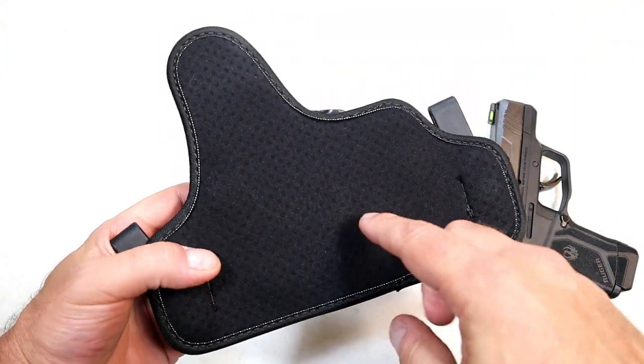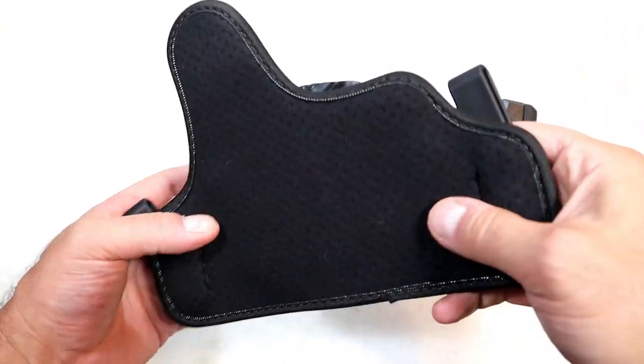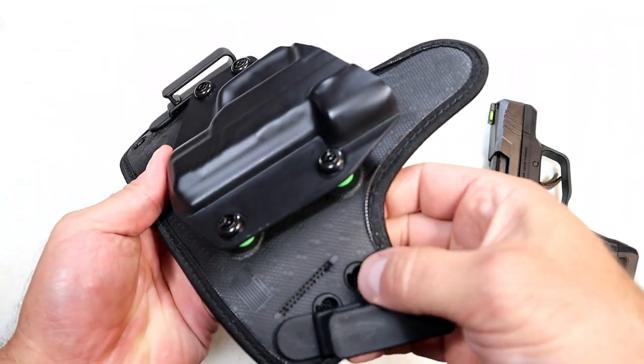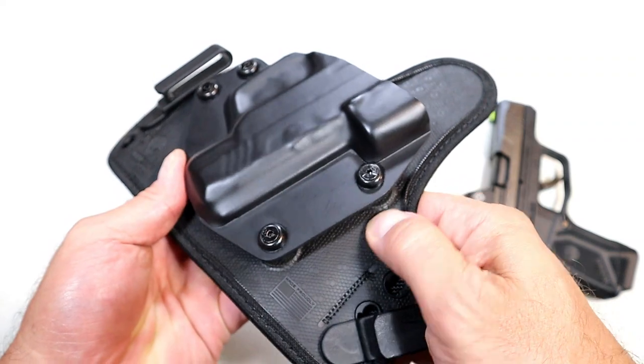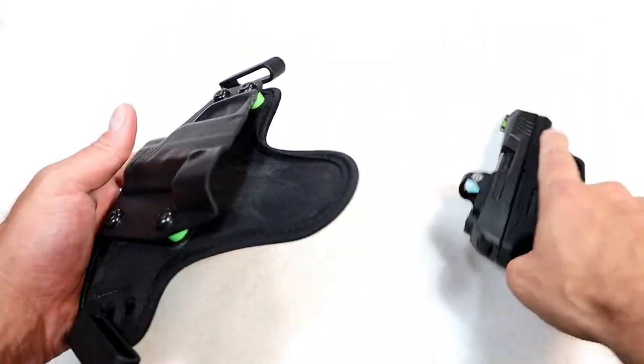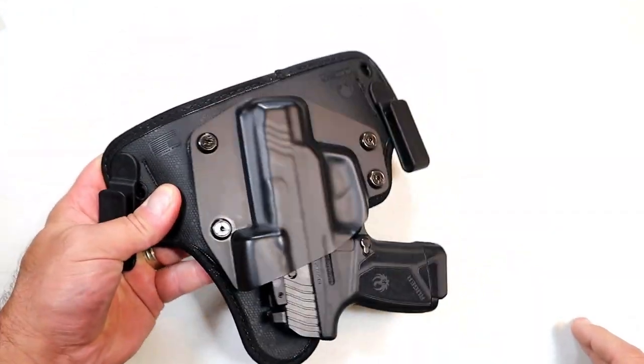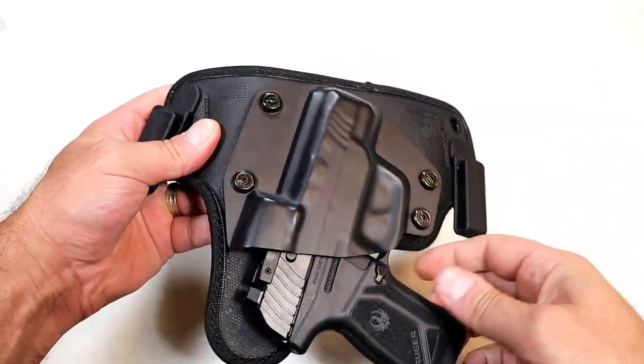What they have here is a neoprene backing — they say it's breathable and it is. You don't get that hot with it. Then in the front is a rubber-coated back to the firearm. Once inserted, it fits in there really nice and it does offer good retention.